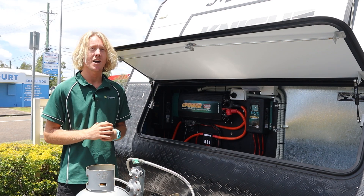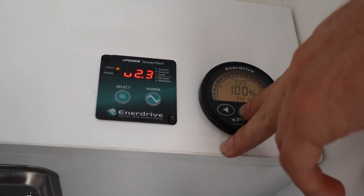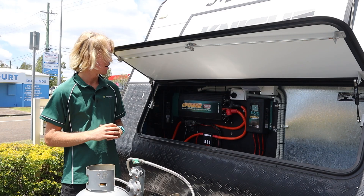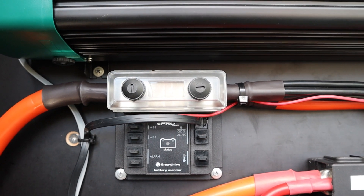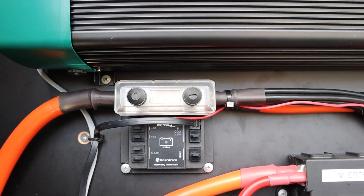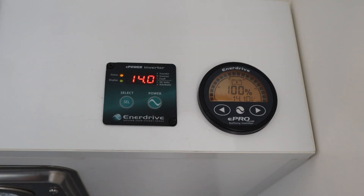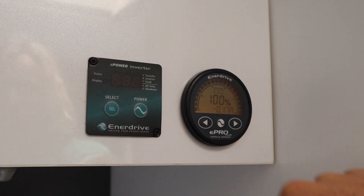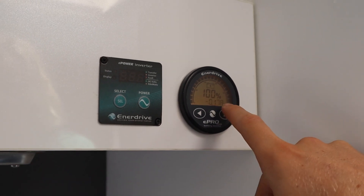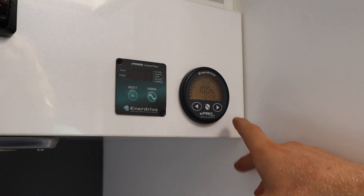Our battery monitor is an e-pro battery monitor from Enerdrive. This is the shunt which provides information to a digital dial that's above his cooktop in the van, so he can monitor his battery bank at all times. This is our e-pro battery monitor giving us the state of charge of the lithium battery bank as well as the amperage draw coming out of the battery bank at the present time.